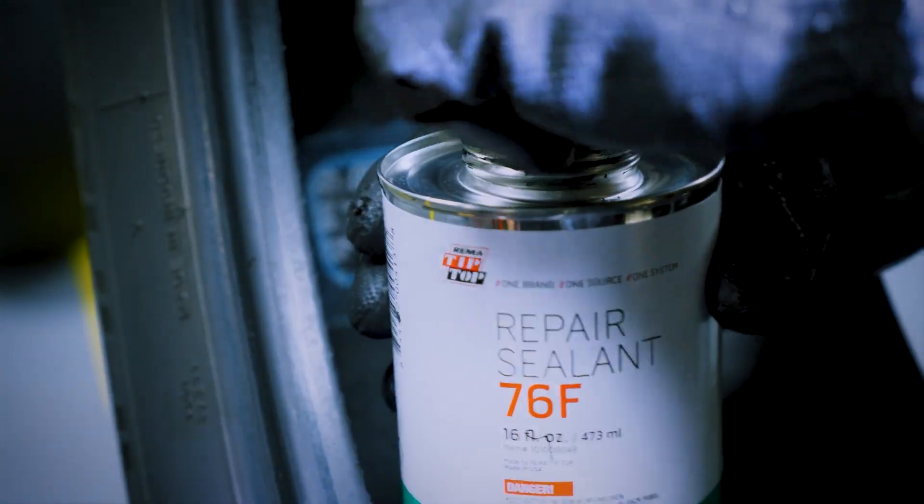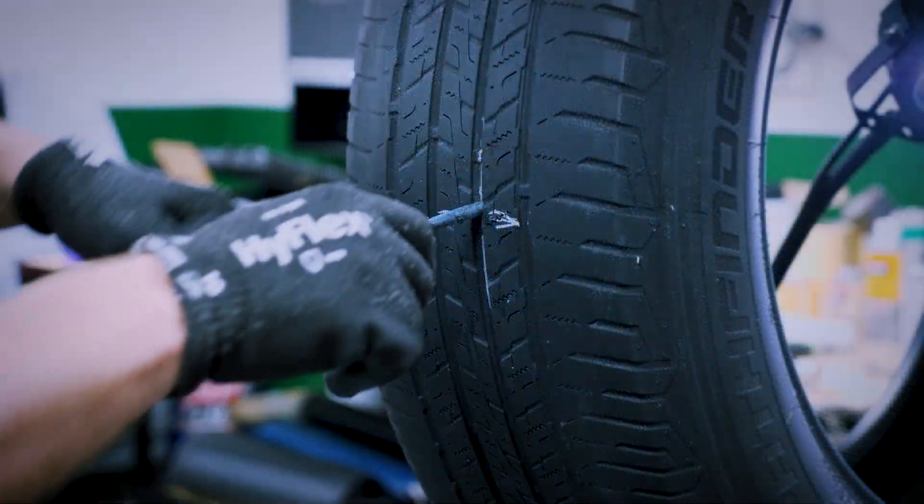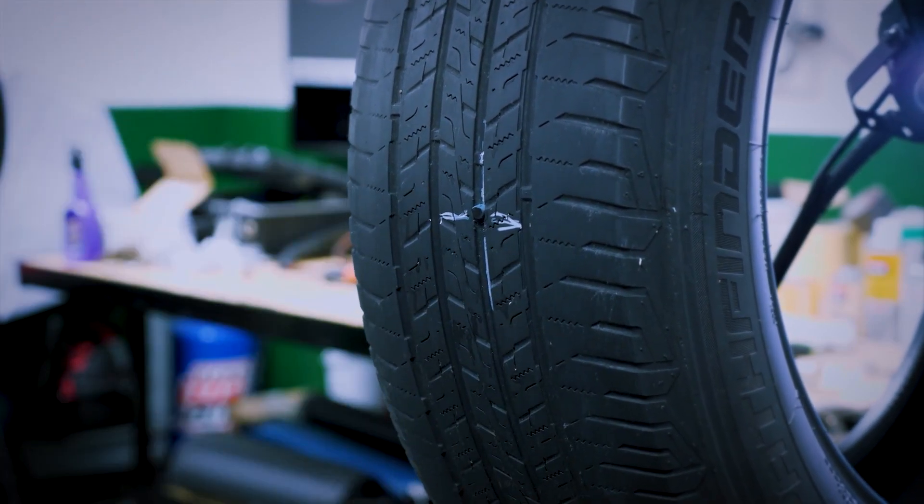Check the repair area for any defects, and proceed to apply repair sealant to the entire buffed area and repair unit. This makes a complete seal around the repair. Cut the excess stem off so that it's flush with the tread. Do not pull the stem while cutting it off.